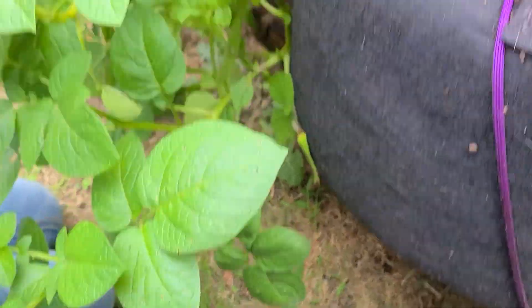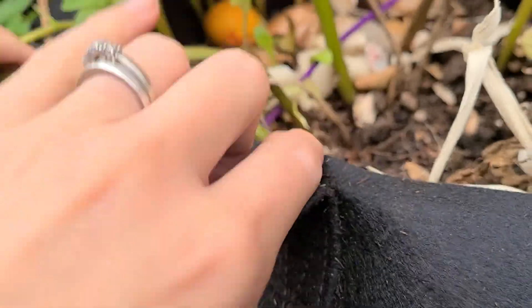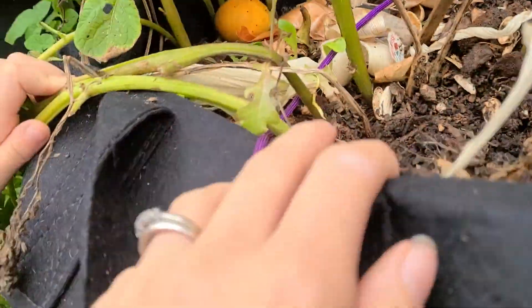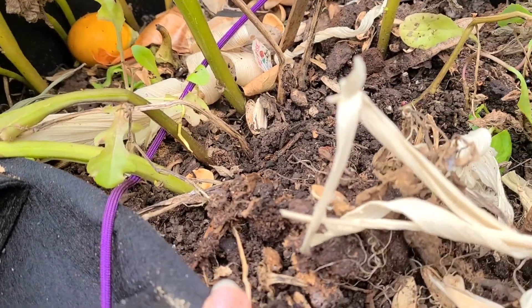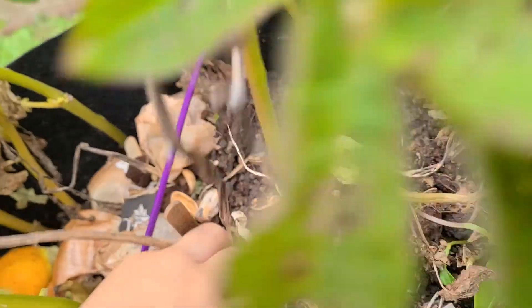It is harvesting time and welcome back to our garden. Anastasia has started to harvest our potatoes because we caught a few rising up to the surface on the dirt over here.